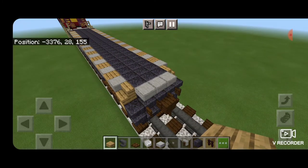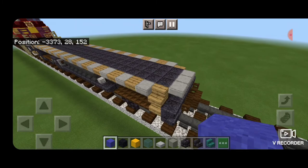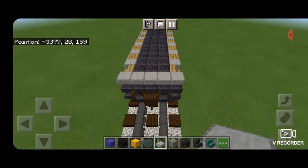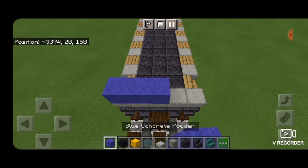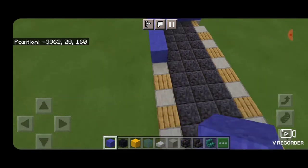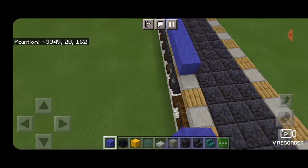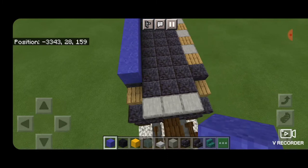Now we work on the nose. In these corners we put another smooth stone slab on each side of the top corner. Then we take out blue concrete powder and come five across the front and start bringing it backwards, all the way down to the other end of the locomotive, stopping right at those stairs. Skip one block forward and leave a gap of space in the middle of the back for a door. Then line it up on this side and fill in this side.